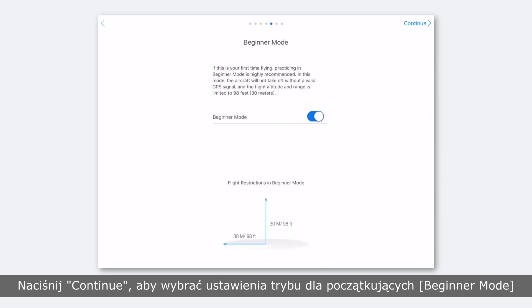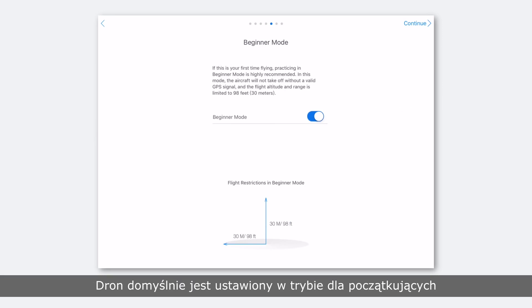Tap continue to enter beginner mode settings. The aircraft is set to beginner mode by default. In beginner mode, the aircraft won't take off without a GPS signal, and flight altitude and distance will be limited to 98 feet or 30 meters. Also, the infrared sensing system is enabled in beginner mode.